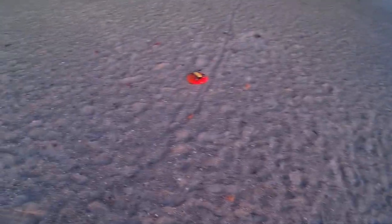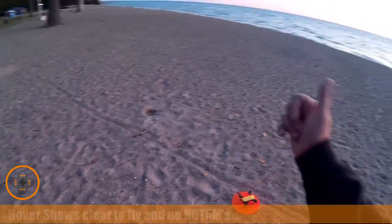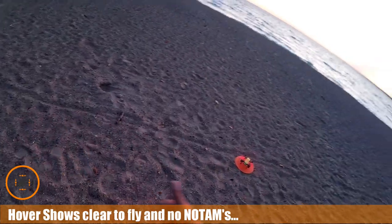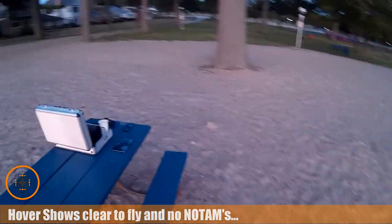I want to try to get a hyperlapse of the sun rising over there. I literally have minutes to go, so I'm gonna go ahead and put the copter in the air. I've already checked hover, I'm good to go. What I want to do is get the copter in the air and capture that sunrise.